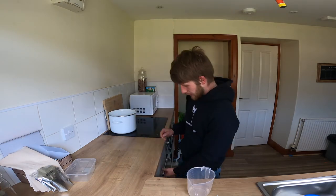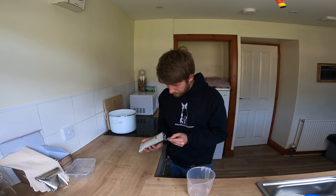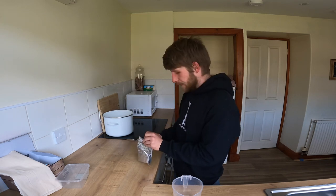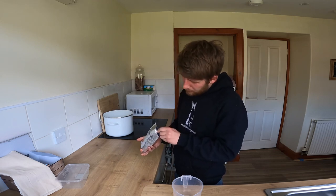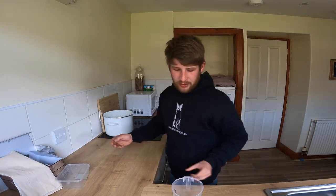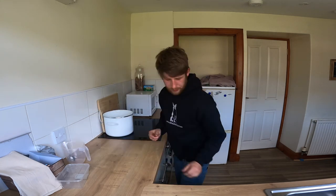Now you need 120 millilitres of water and one teaspoon of citric acid. Get that in there and mix it up really well. Also going to add half a teaspoon of cheese salt to the milk, and then I'm going to add about half of this to the pan — it's probably a bit more than half but it's okay.